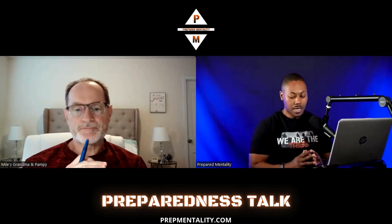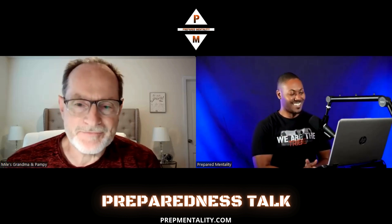Hey guys, it's Prepare Mentality here. I have a special guest, the first one for Preparedness Talk this year 2024. I have Anthony from Bibles and Barbells. You may have seen him on YouTube - he does a lot of preparedness stuff, self-sufficiency, and staying fit. He was a major inspiration when I was in the army, listening to his prayers and scriptures. I wanted to get his insight and wisdom on what's going on today and how we can better prepare ourselves.